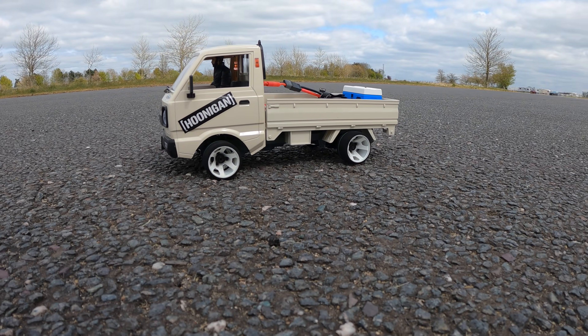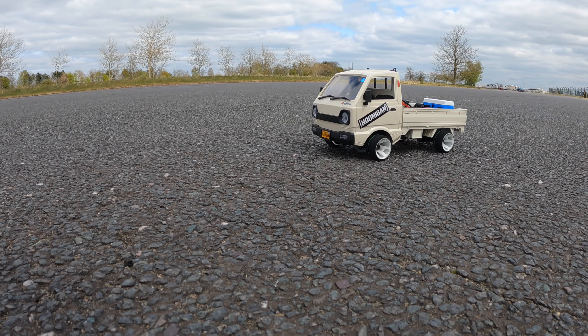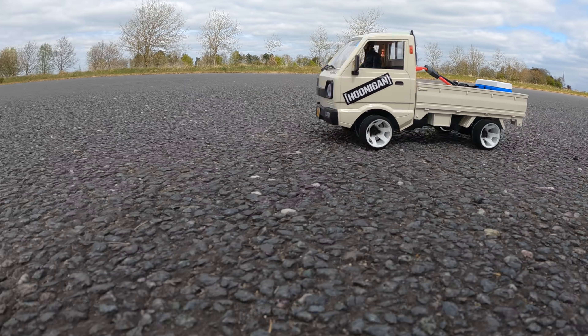I was going to see if we could pop some wheelies with it. Do you reckon we can do a wheelie? Yeah!